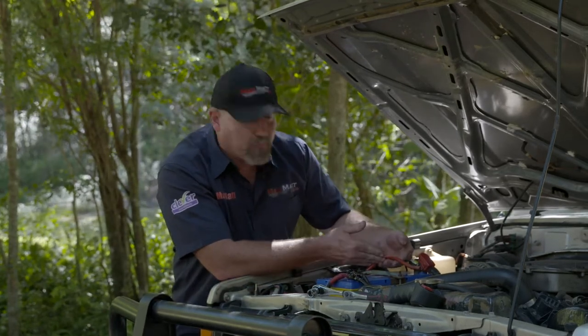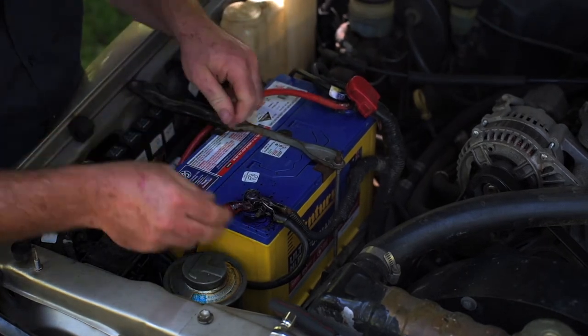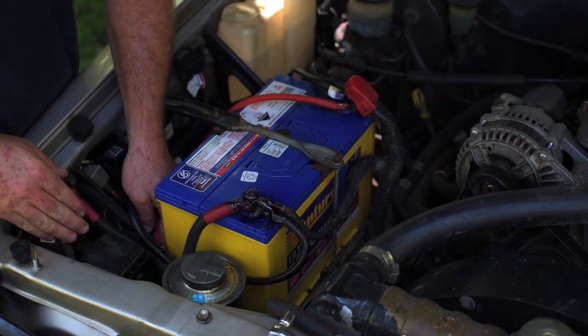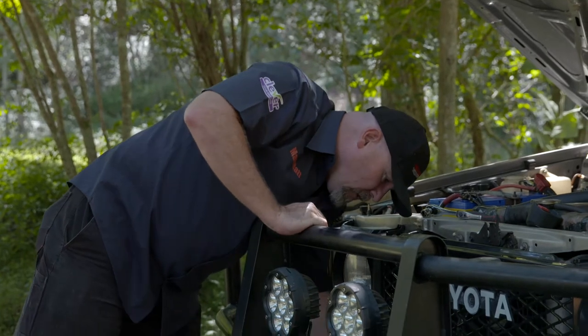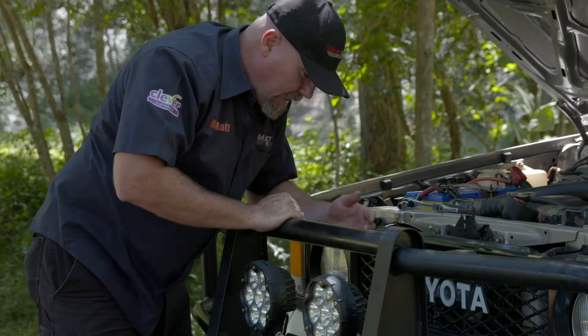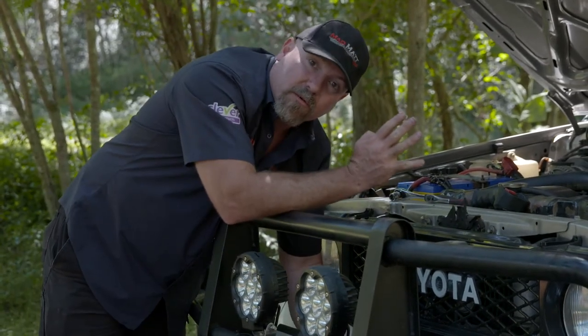Generally they'll look like there's a nice big red cable and a big black one. Follow those cables all the way down to the winch, just like this. What you're looking for is that the cables are nice and tight and secure. I'm just checking these terminals — they're coming up just nice. Once you've got down to the end of those cables, you'll find on the actual winch there'll be four terminals.